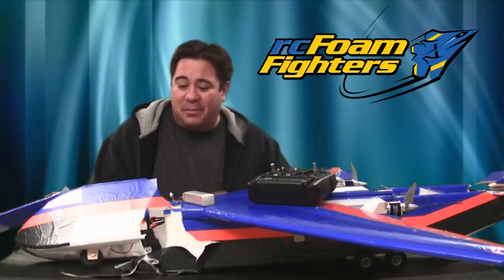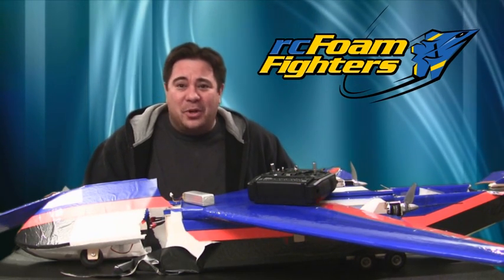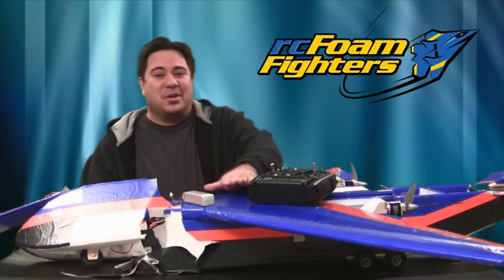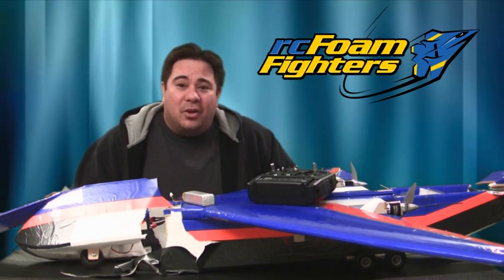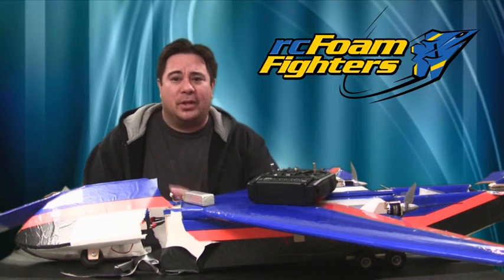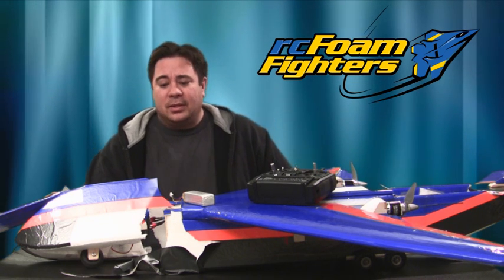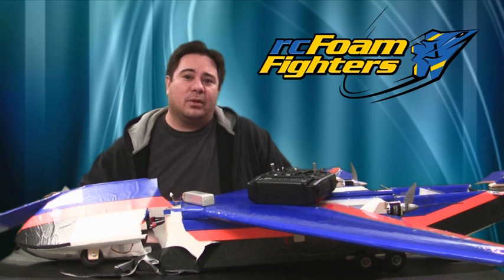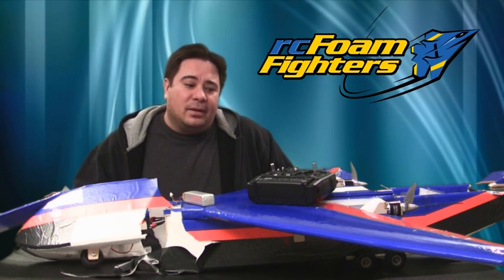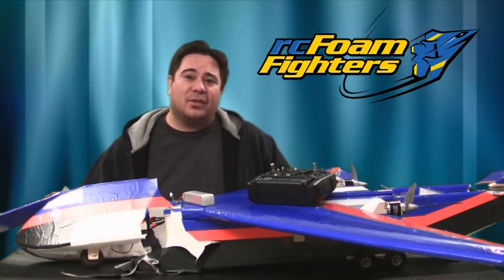That pretty much finishes up the damage report on the Jupiter. The thing that got hurt most is probably my pride and joy because this was my favorite airplane out of all the planes I've built so far. But I don't think I'm too worried about it — I think it's going to be able to be put back together pretty easily and it'll be flying again in the next couple of weeks. Once we get it back together I'll be able to continue on with the load tests and do some other exciting projects with it. Stay tuned and thanks for your support.